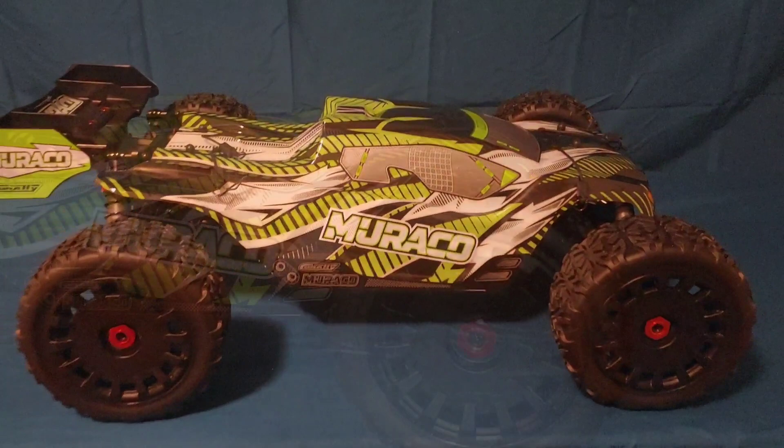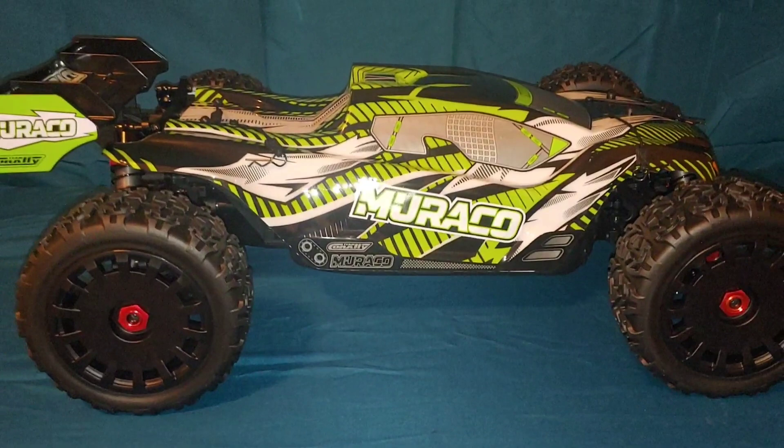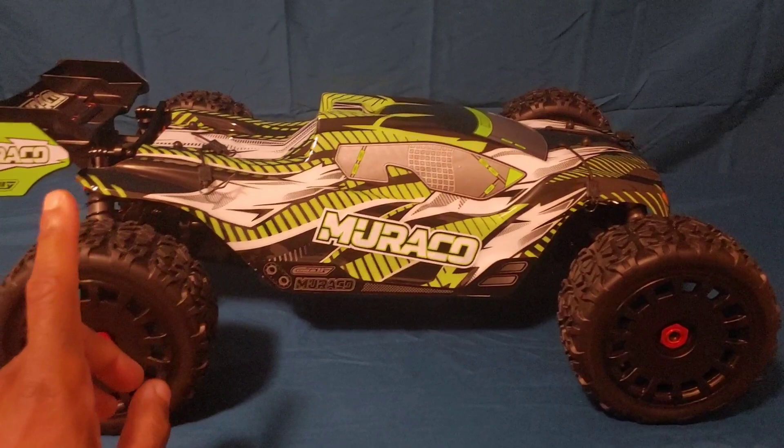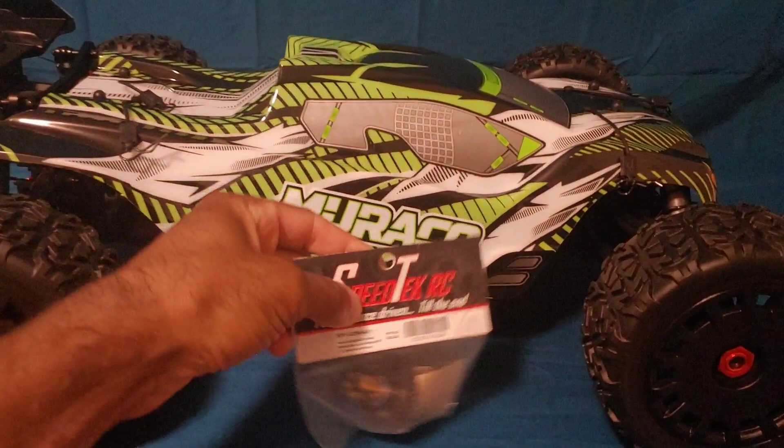Like I said, I got this from JJ Customs — link below in the description. At the end of the video I'll tell you about the giveaway. There are going to be three $25 gift certificates given away to Speed Tech RC.